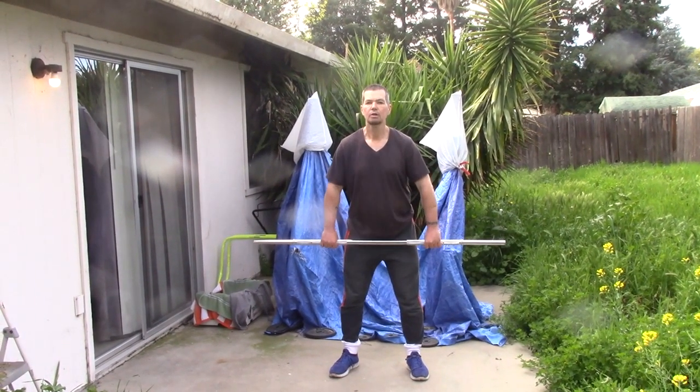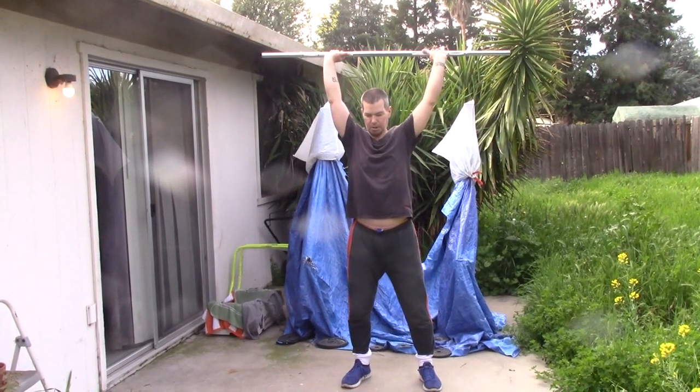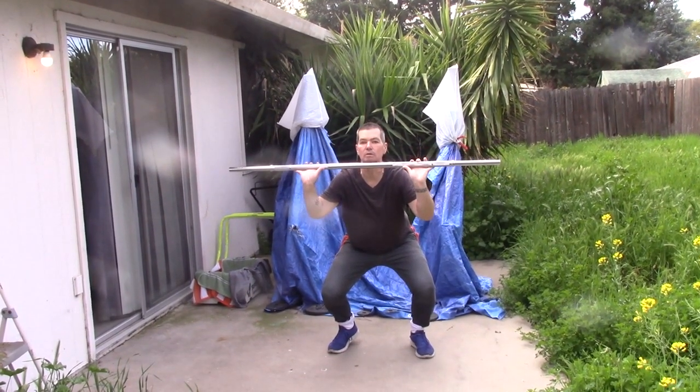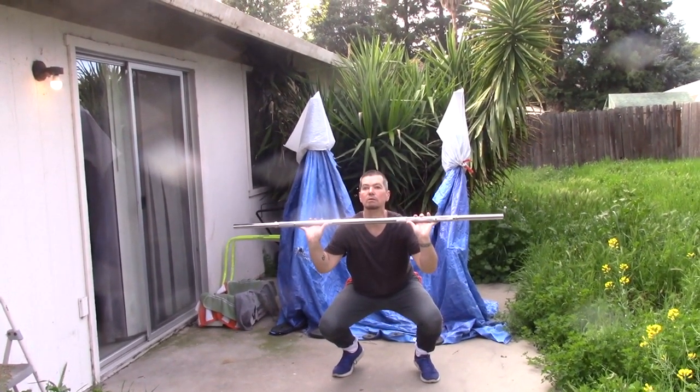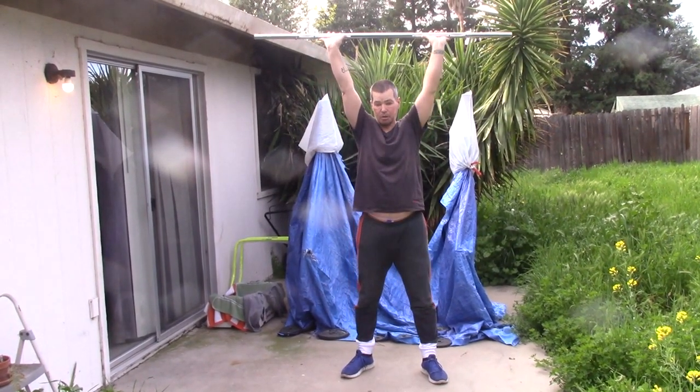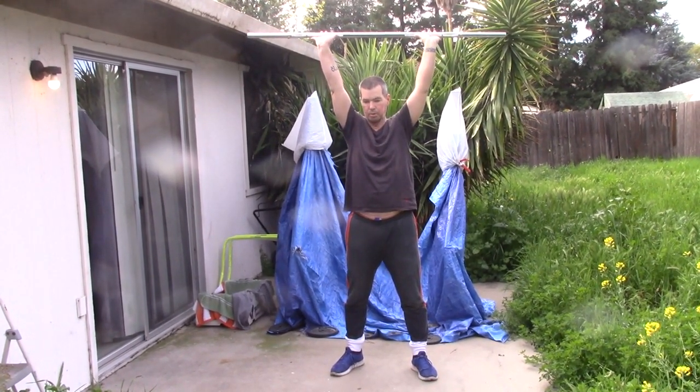This is just a squat with a 50 pound bar. But as you can see, I'm going down very slowly, and I go down as low as possible while holding my core very stiff.